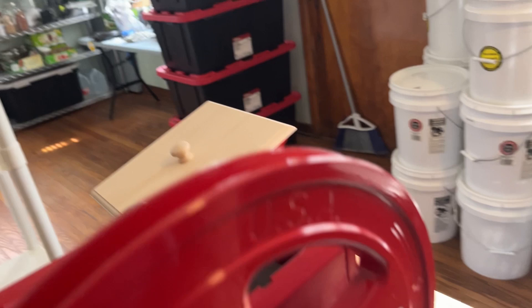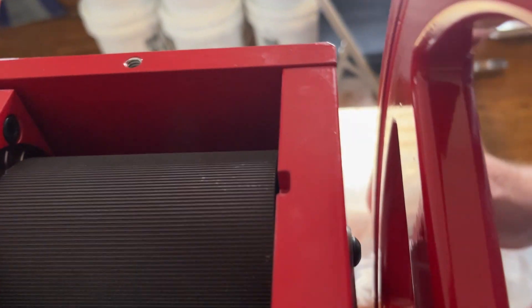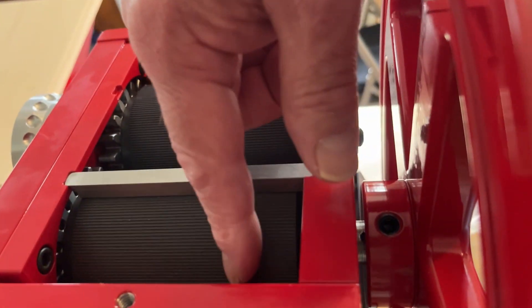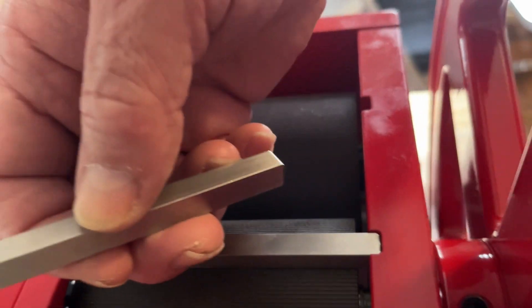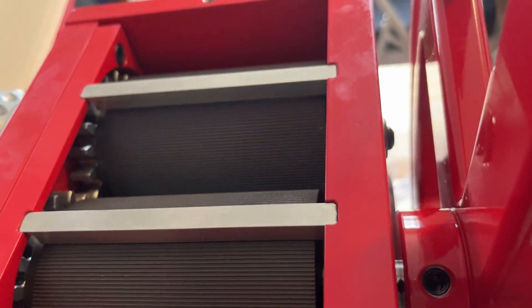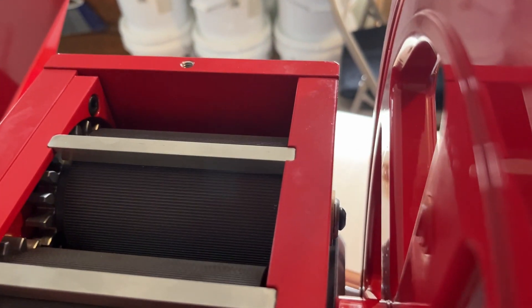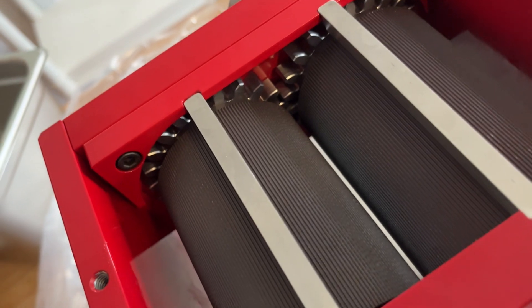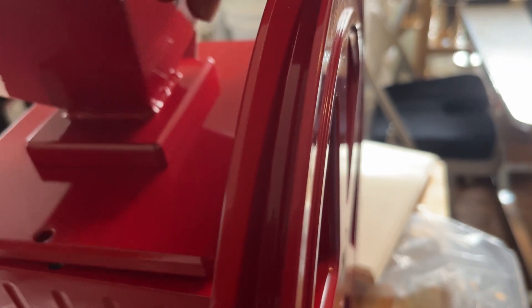And these here — don't forget to put these back — these are the scraper bars that just fit in there. What they do is, as it's milling, if any grains are a little bit damp and stick to the roller, this will knock it back down. You've got one for each side. One side is cut here, it's blank here — you can see where it fits right in there. This is for making a ton of flaked grains. Heavy duty gears. And this is your hopper, which just fits really nicely on here. That's probably what most people do — have this small hopper on here.